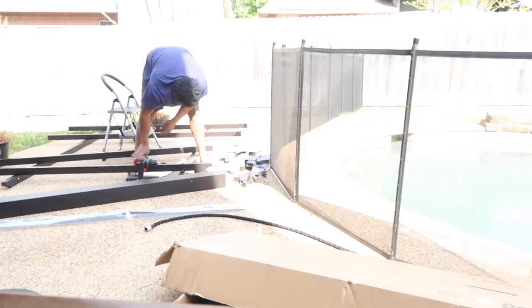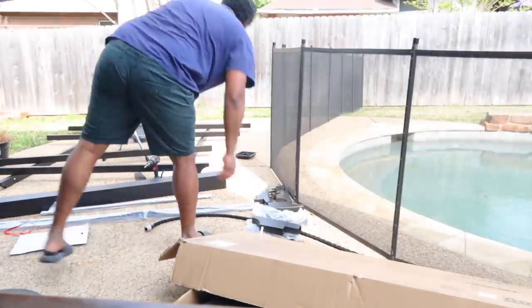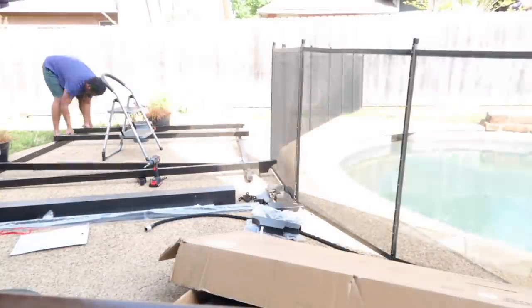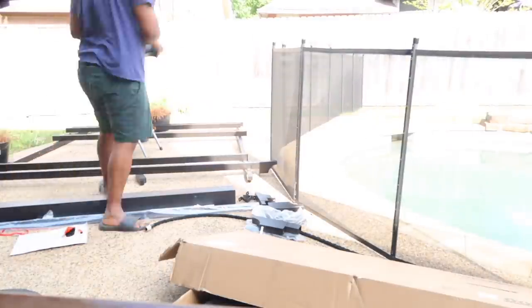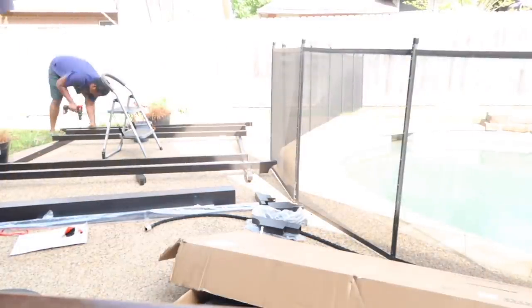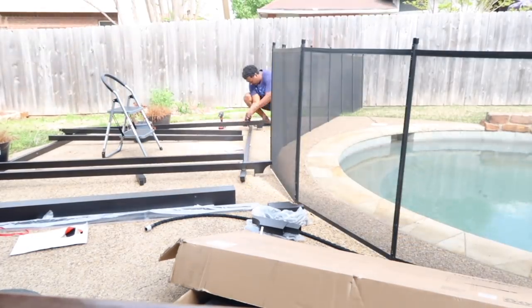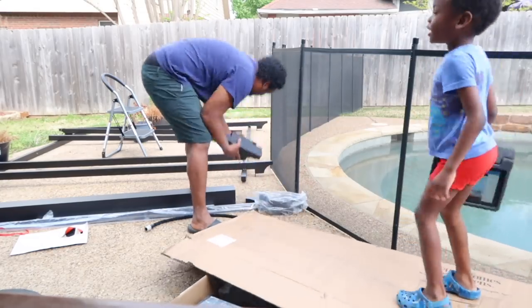We have this little seating area by the side of our pool that we love to sit at, but we don't have much cover. We had an umbrella but it broke, so I decided I wanted a pergola. Right now my husband is putting that together — it's not fun to put together, so I greatly appreciate him for that.